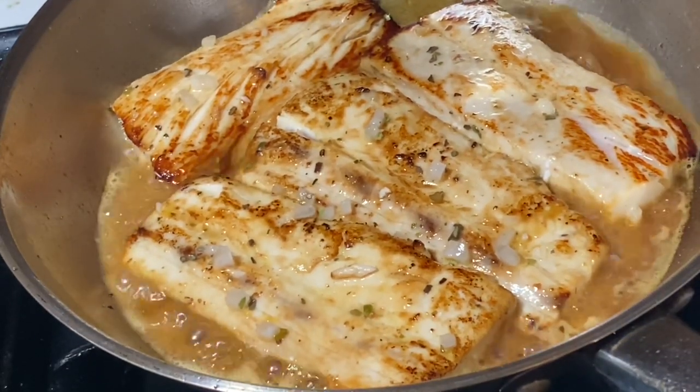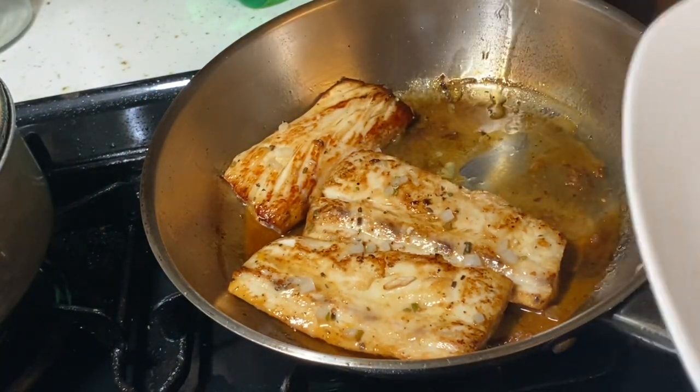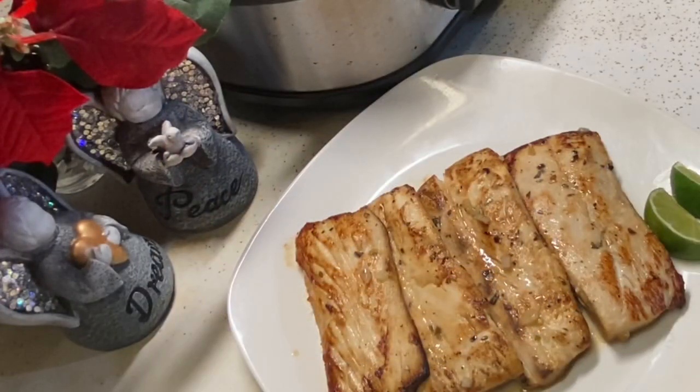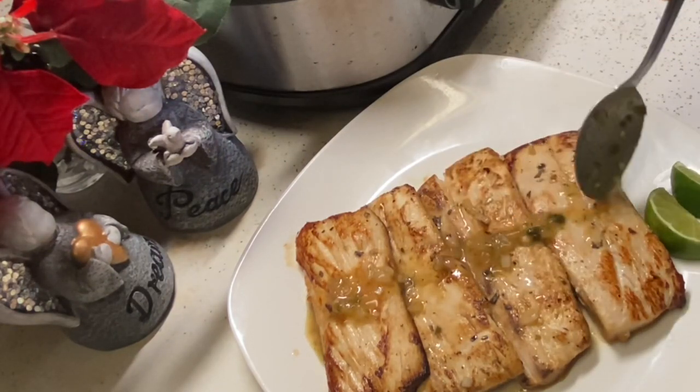Me gustaría cocinar con mojo porque le da un sabor cubano. Now, I love cooking with mojo because that's Cuban, of course, and it makes anything taste good. It makes beef taste good, chicken taste good, pork taste good, and of course fish.